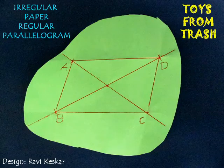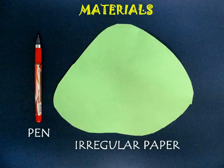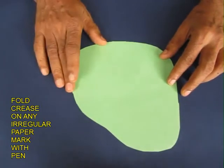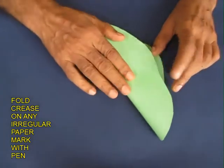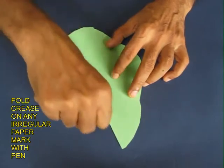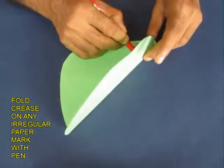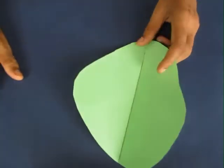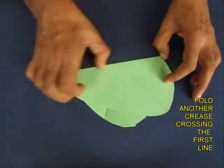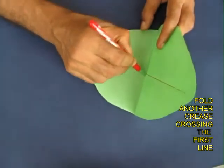From a regular piece of paper you can fold a regular parallelogram. Take a regular piece of paper and just fold any crease. Every crease generates a straight line. Open this fold and mark the line with a pen. You will see a distinct line on the paper — a straight line. Also mark it with a pen.